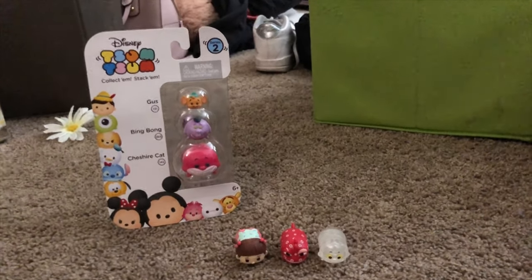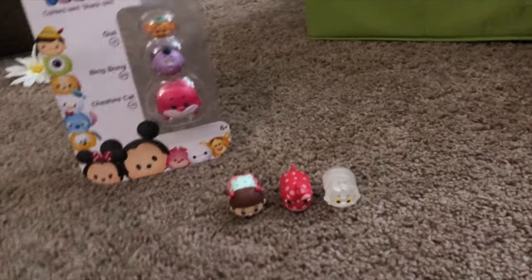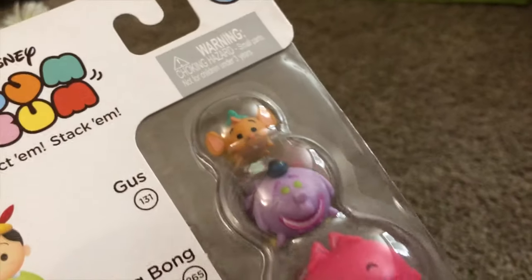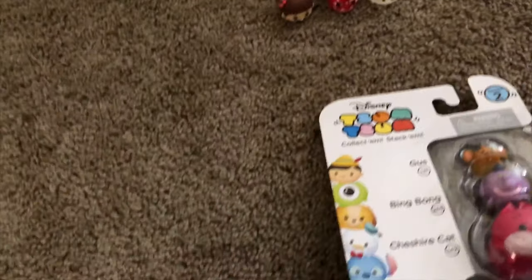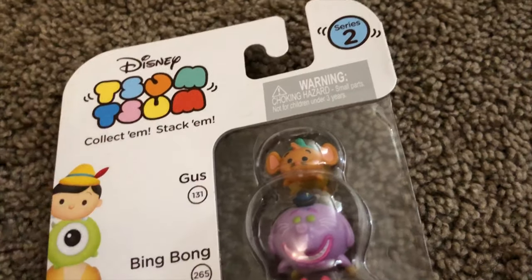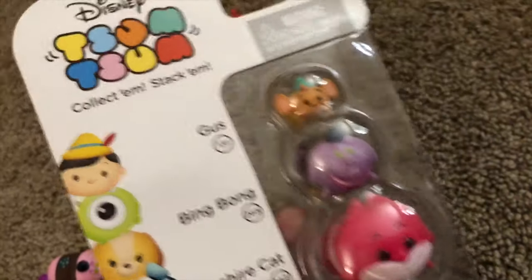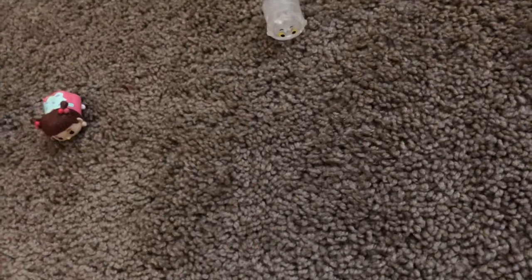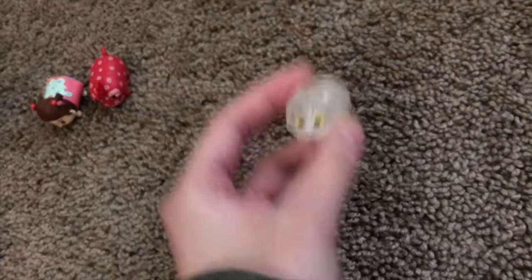These are kind of my miscellaneous Tsum Tsums — they're on the checklist, but I don't really count them as normal Tsum Tsums. This is a Series 2 packaged three-set that's never been opened. The reason I bought this pack was because of the purple Bing Bong — for comparison, here is a normal Bing Bong, who is much more pink, while this one's purple. I thought that was pretty cool; some people say purple ones are fairly common, but I thought it was great to have. I also have a sprinkled Boo from Series 10 or 11, the camouflaged Randall, and the invisible Cheshire Cat.